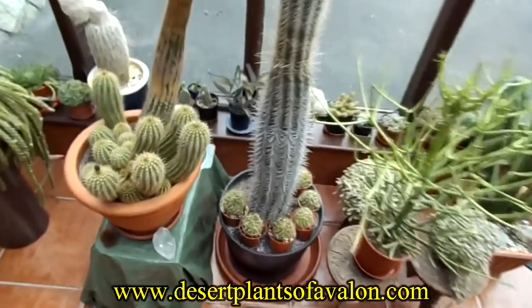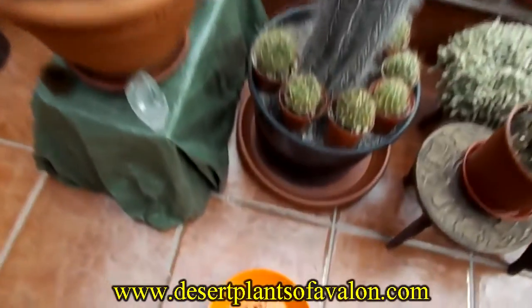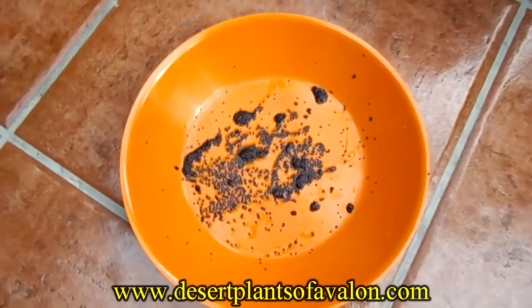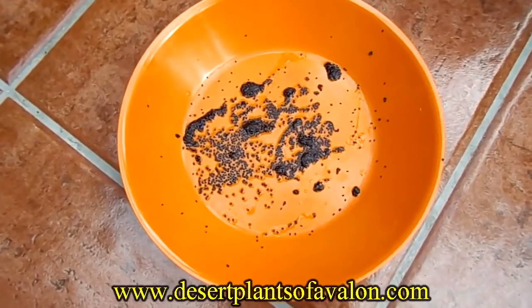There you go guys. What you need to do then is put the seeds onto a tray or plate, let the seeds completely dry naturally, and then put them into a paper envelope, label the envelope, and then they're ready for when you're ready to sow them.